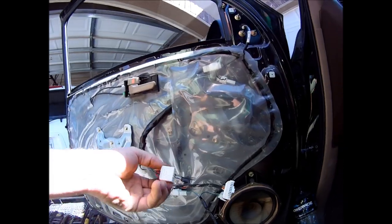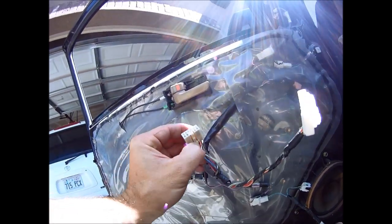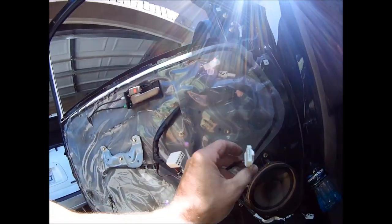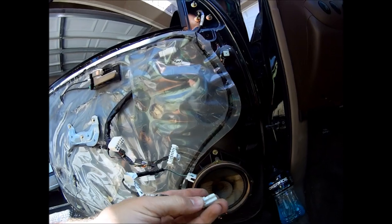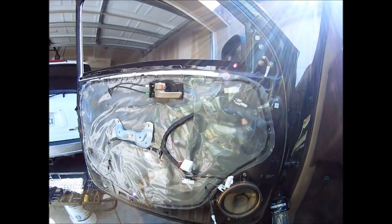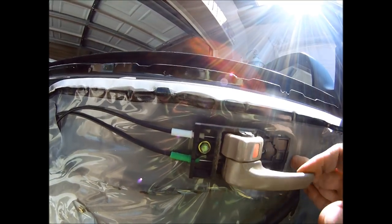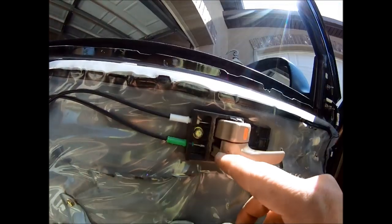On the inside I had these three clips and you just have to push the center of it and that will release it. They were kind of hard to see because they were on the other side of the door. Here's the other one — you just have to push those and pull them straight out. On inspecting the cable, I can see it's got a good attachment here and moves with the lever, so this part of it isn't broken.